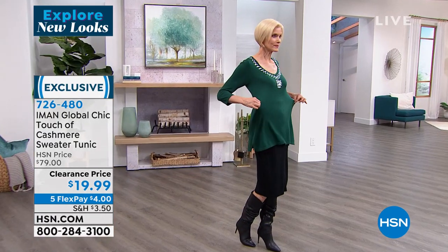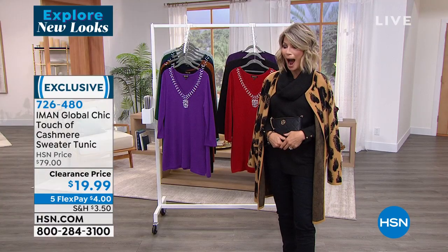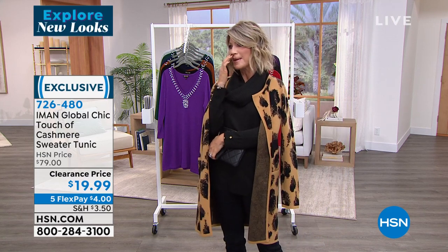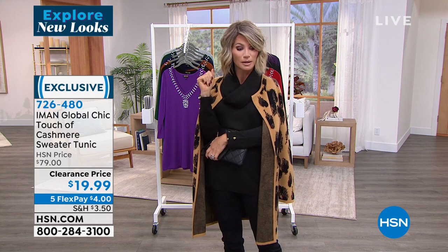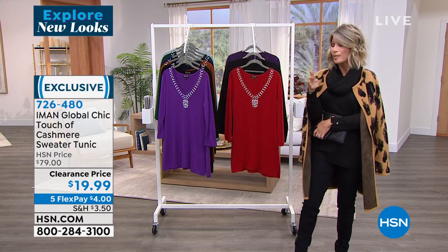Let me say that again — $4. Extra small through medium. Carol's wearing this in that beautiful green, which we're calling Evergreen. We have Purple Magic and Ruby Red. Here it is — look at that red. We have it for you in purple, black, saddle brown. All of this is sewn in, and yes, you can wash this — all sewn in for $4 on Flex Pay.